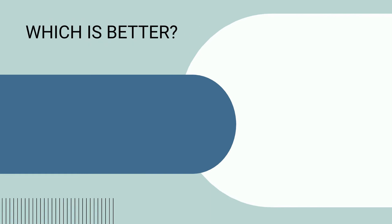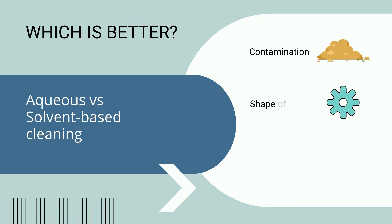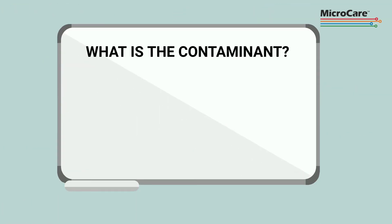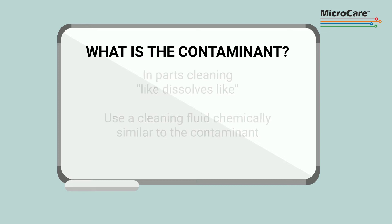To determine if aqueous or solvent-based cleaning is better for your cleaning task, there are important factors in addition to cost. Three main considerations are the contamination on the parts, the shape of the parts being cleaned, and the throughput requirements. Resolving for all three will deliver the best possible cleaning results. There is an old saying in the industry: like dissolves like. The best way to remove contamination is to use a cleaning fluid that is chemically similar to the contaminant itself.